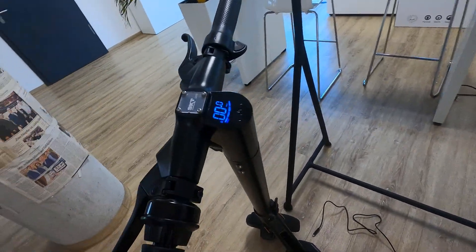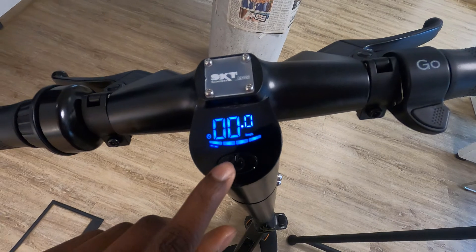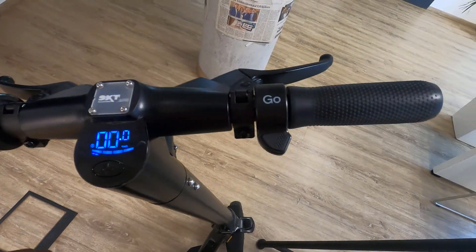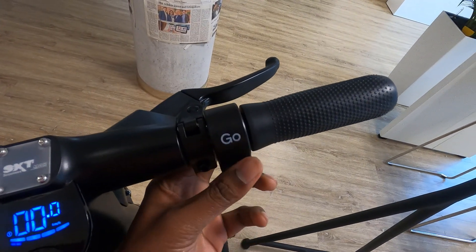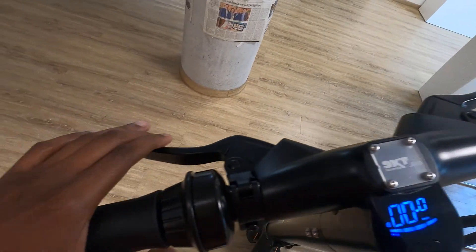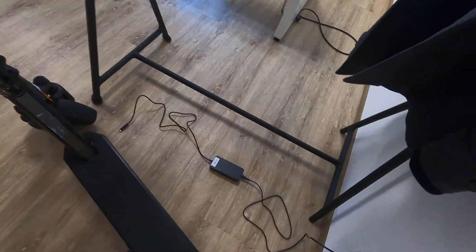This is the display of the device and this is the power button — you need to long press to switch it on. This is a brake, and this is the accelerator — you need to push that while you ride the device. And this is the brake again on the other side.